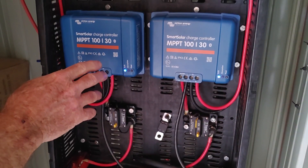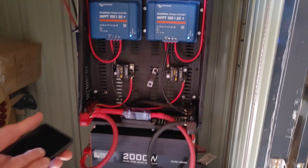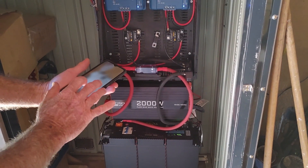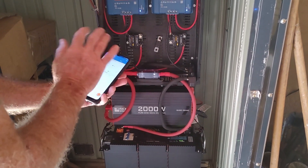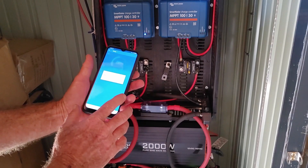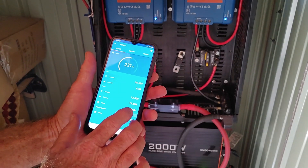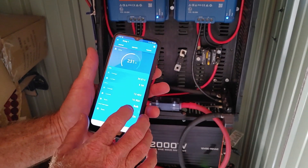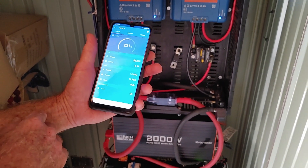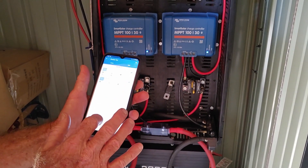So these are the 30 amp charge controllers from Victron. It's really cool because you can see the state of the charge and what's going on in each array. Right now it's about 10 o'clock in the morning, it's about 91 degrees outside, and it's bringing in 231 watts. Now I don't have the panels angled at all, so it's probably not the most efficient, but it seems to work good enough.